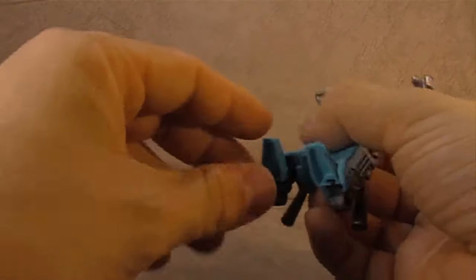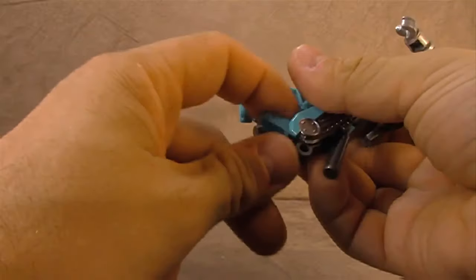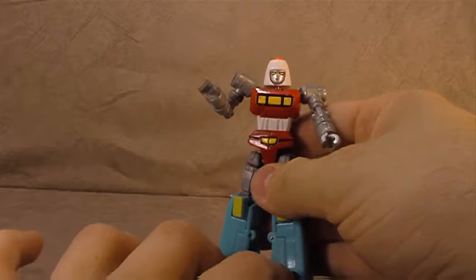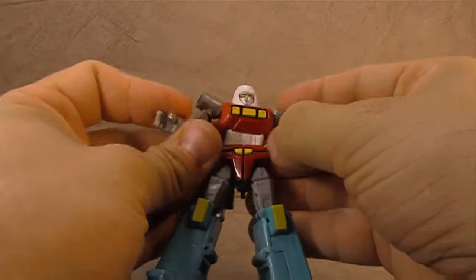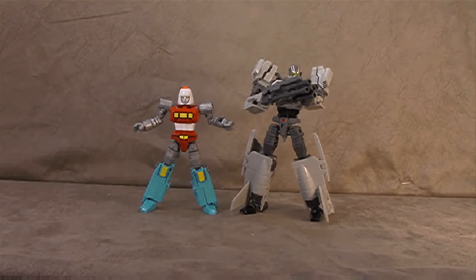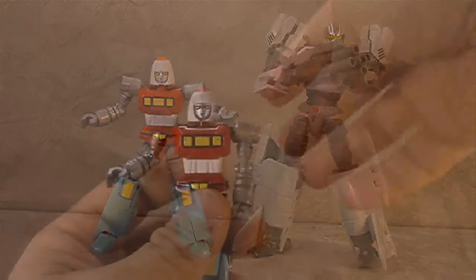He stands fine, but I've noticed myself wanting to rotate the feet to give him some extra height — and once you do that, he really can't stand without working hard to balance him. Size comparison wise, there he is with Leader 1 — so he's a little fella. Just keep that in the back of your head. Let's get him transformed.